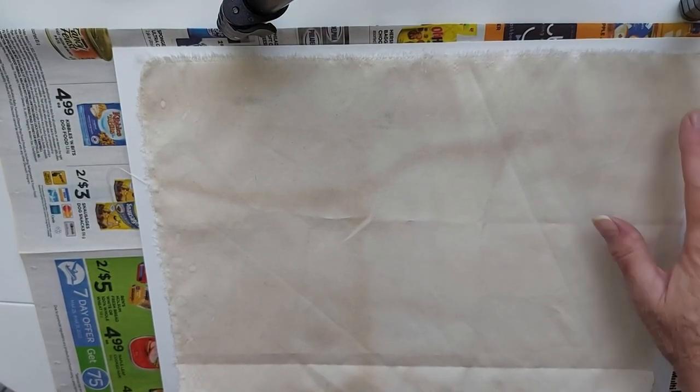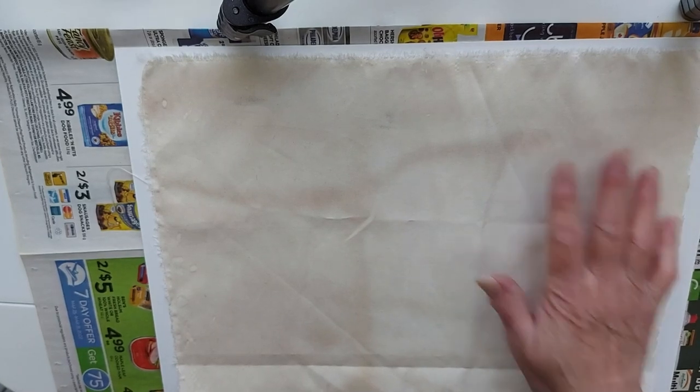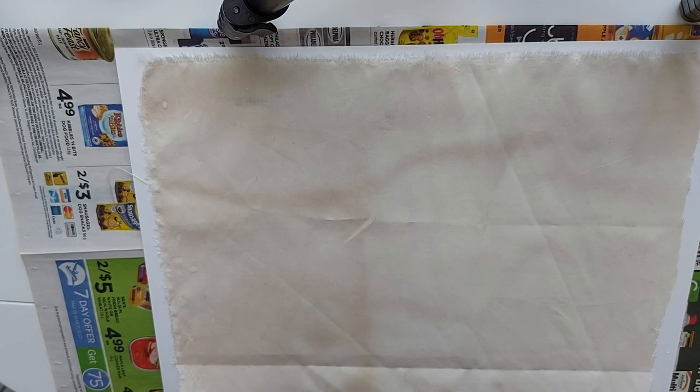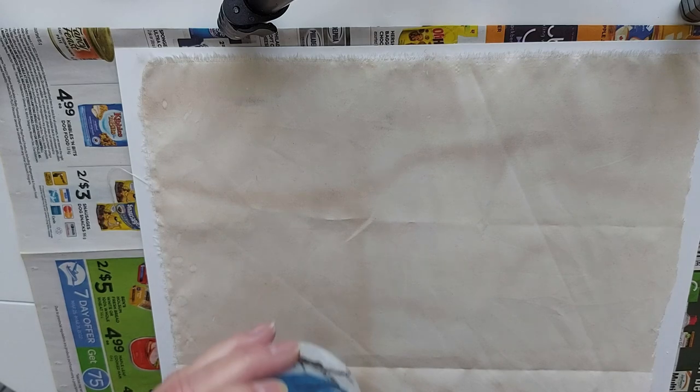So we're going to use — this is coffee-stained cotton material. This was a sheet that I cut up. And we're going to use Mod Podge watered down. I do it sort of 60-40: 60% Mod Podge, 40% water.